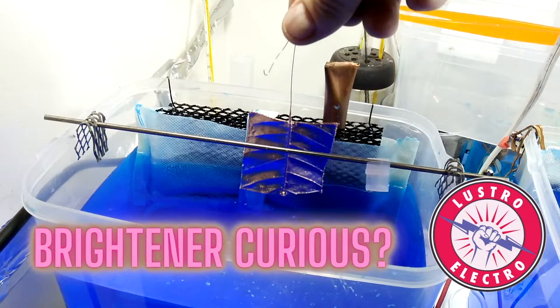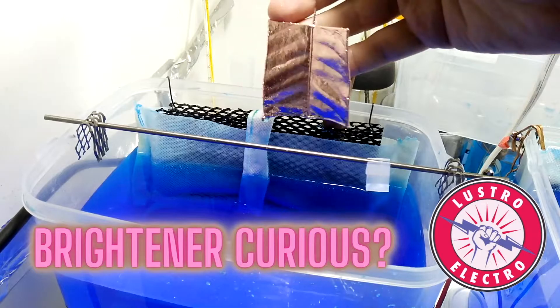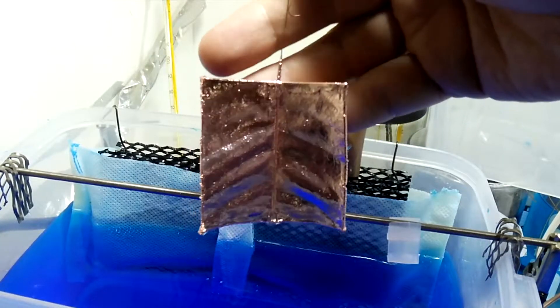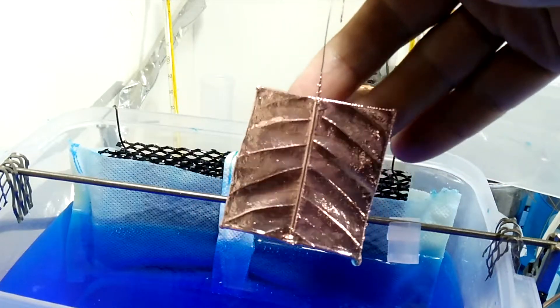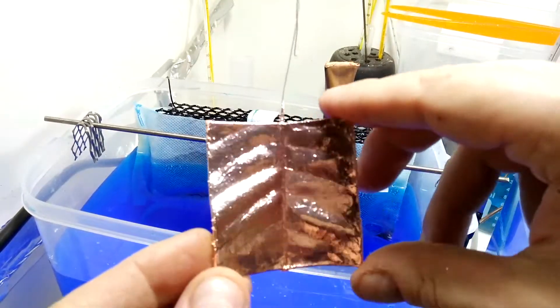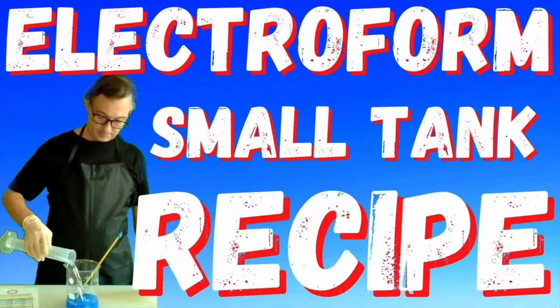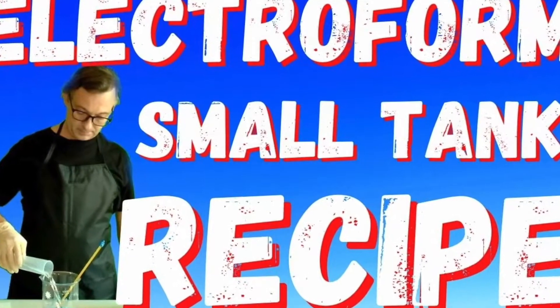The electroformed leaf has been in the tank now for about 15 hours and the current for the last 10 hours has been about 1.1 amps. Everything looks really bright, really nice — good texture, good brightness, really happy with the way this came out. It's got really good detail, nice and rigid, nice and bright. All our electroform products are made with the electroform small tank recipe.